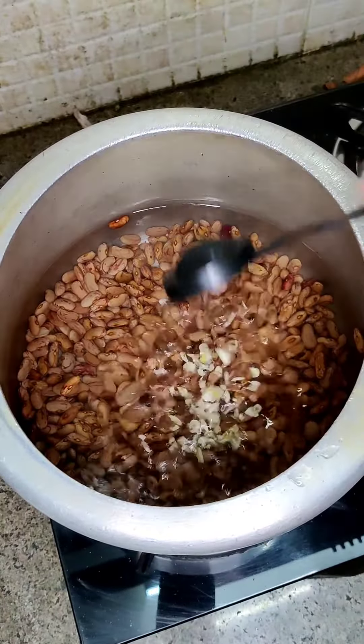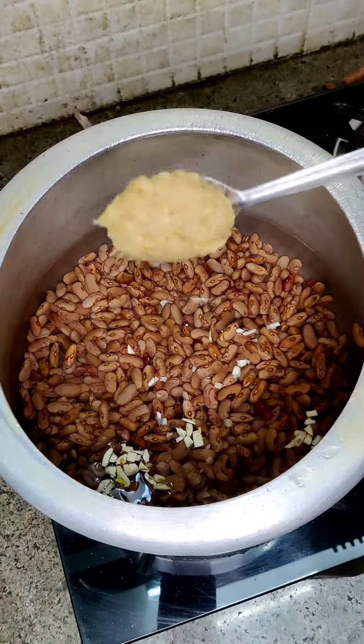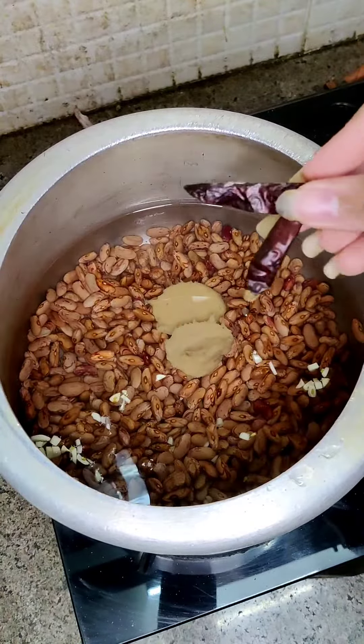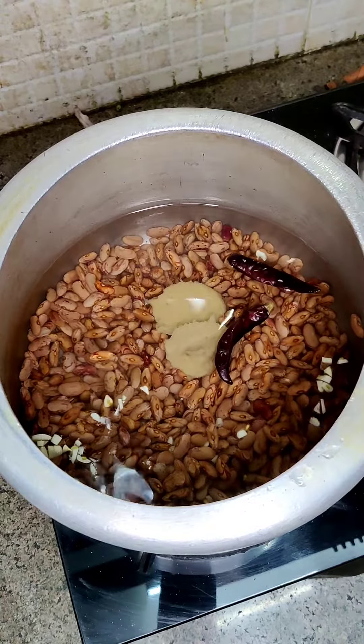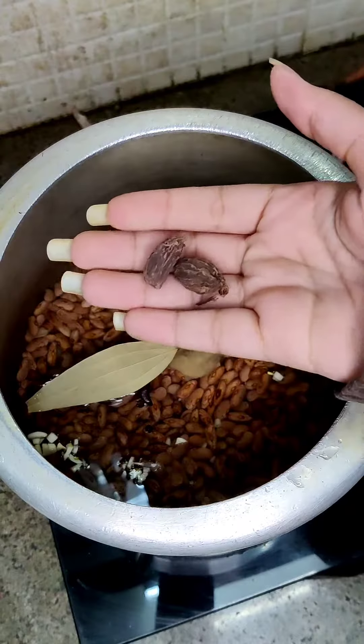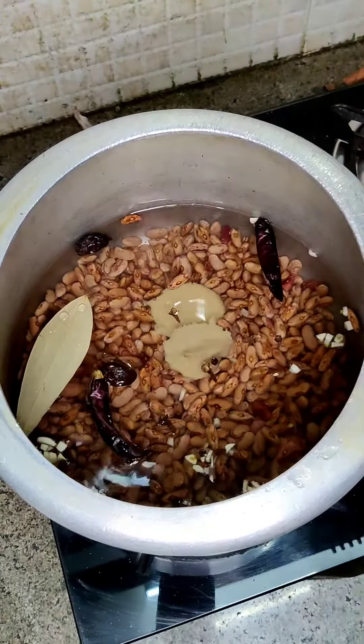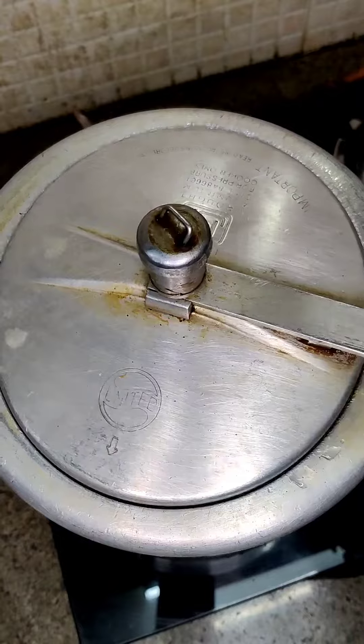Here I have two katori rajma. I have chopped garlic, garlic and ginger paste. I have added some fresh masala — whatever you can add: red chilies, garlic, cloves, green chilies — and this is all. After that we will make Rajma masala.